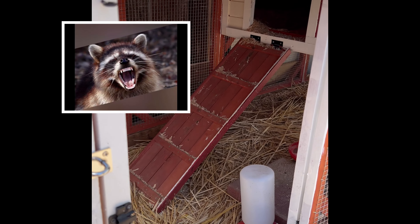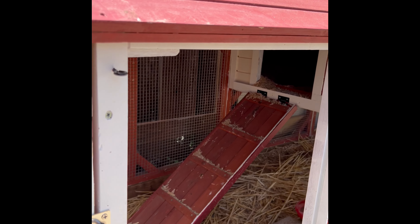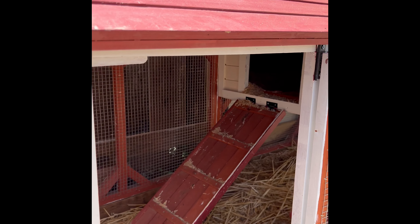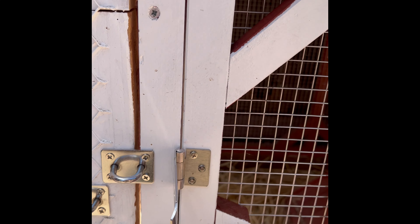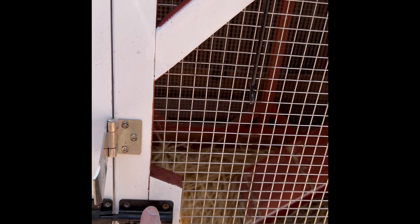To go beyond that, get one of these hasps — we'll put a link in the description. These just screw on, and then you add one of these spring-loaded locks, which is really good and very difficult for a raccoon to figure out. I'm sure there are cases where they have managed it, but if you want to go really secure, you can use a hasp with a combination lock or a key lock — there's no way a raccoon is getting through that.